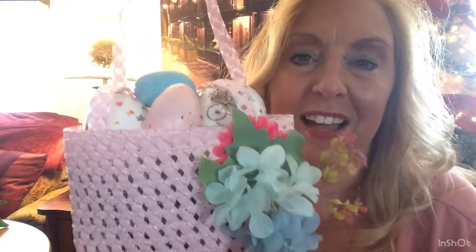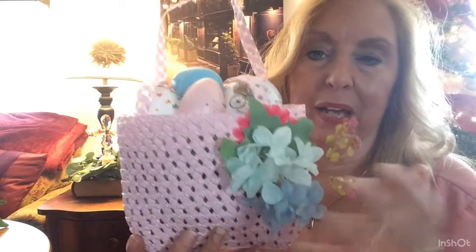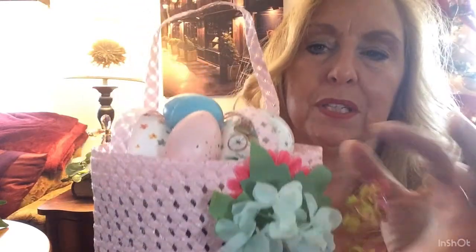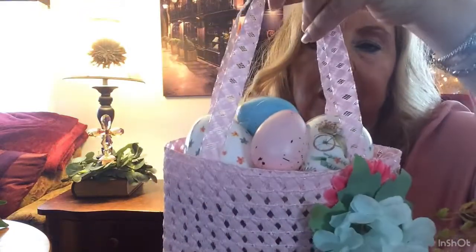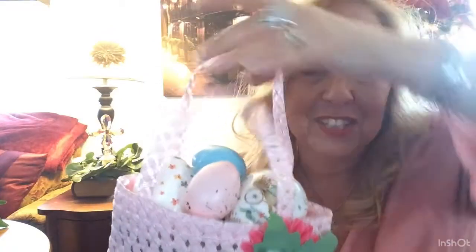Another DIY I did for the tree: I found this Easter purse at the Dollar Store for little girls. I stuffed it with plastic bags and did the same type of floral decorations on it — little buds, little berries, and little leaves. For the top, I just glued together some pastel eggs, and this is how I hang it on the tree, just with the little handles. I made about three of these, making three or four of each craft to have on the tree.